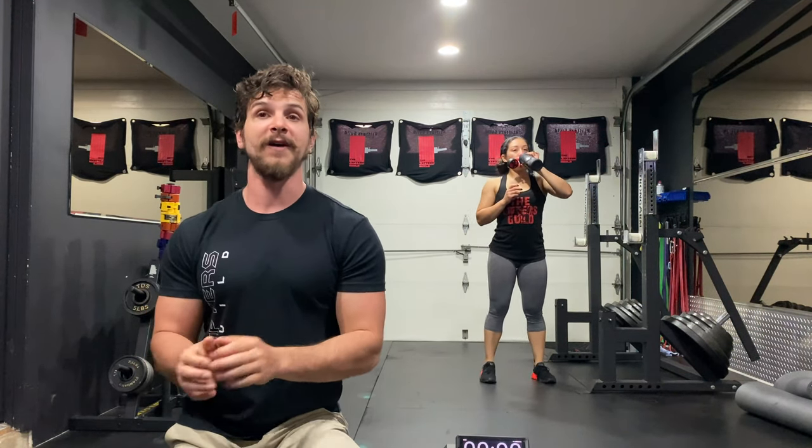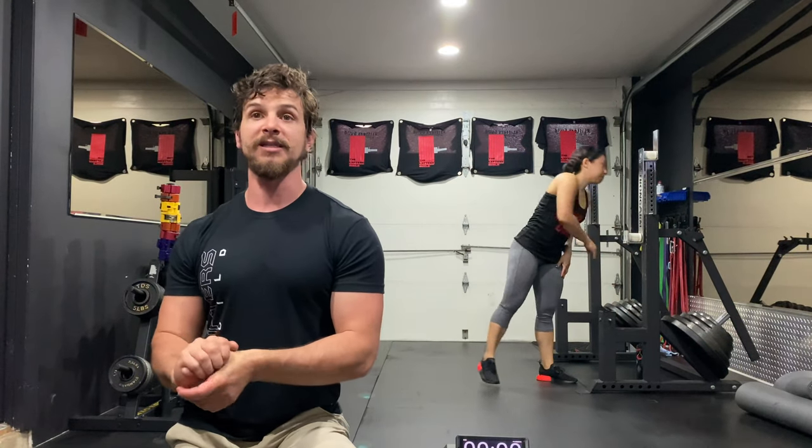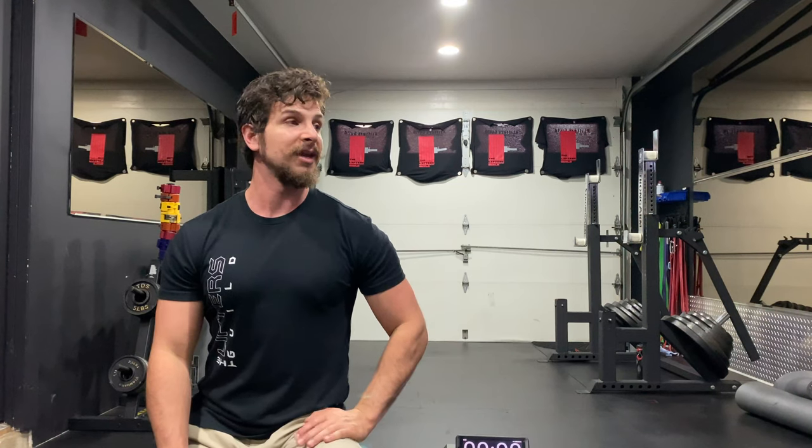Quick announcement: this will be our last morning class. Next week we're going to start doing our classes at 5:30 PM Eastern Central Time. We held a little poll to see which one you guys would like more, and the 5:30 slot won by a landslide. So we are here for the people. We will be starting next week at 5:30 PM. If you voted for 5:30 PM, you better show up.